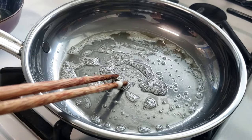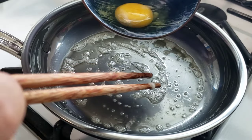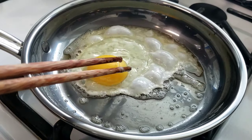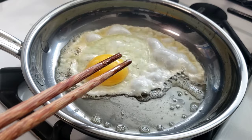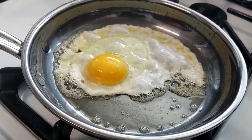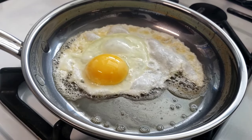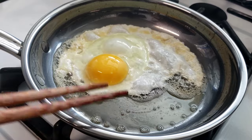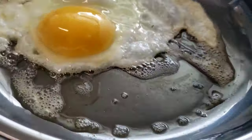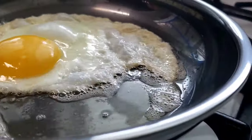Here I have an egg that I cracked into a bowl — beautiful egg. Let's see how this works. I'll turn my heat down a bit. Everything looks so good. You can tell it looks like it's not stuck to the surface at all. I haven't moved or agitated the egg at all, but let's take a look at it. Let's give this a nice little shake. It's a little bit here, but let's see what happens.